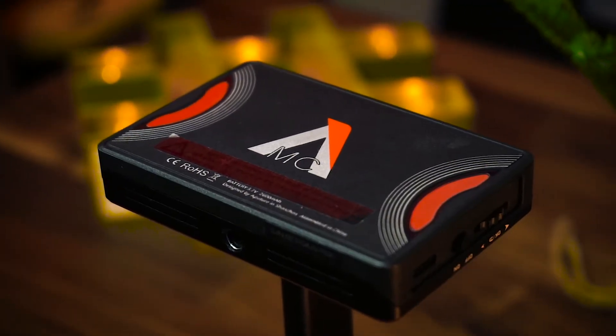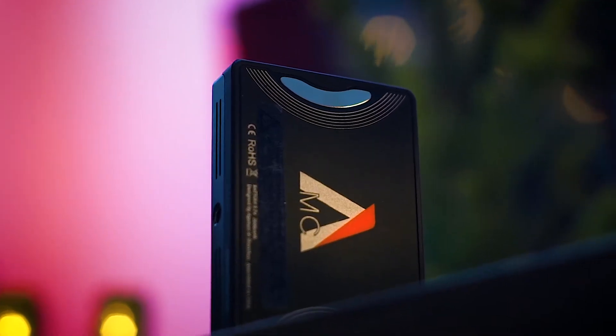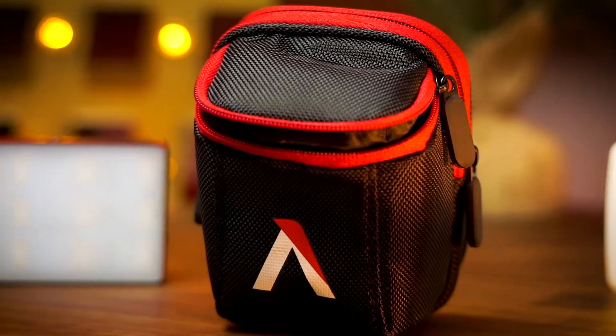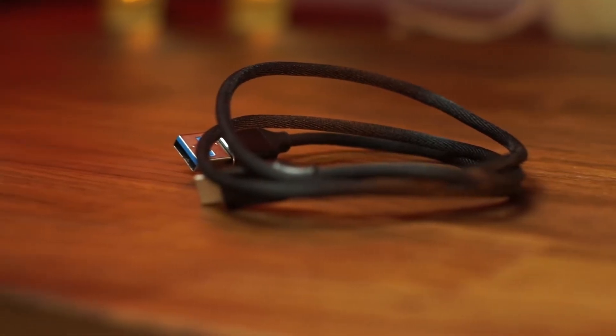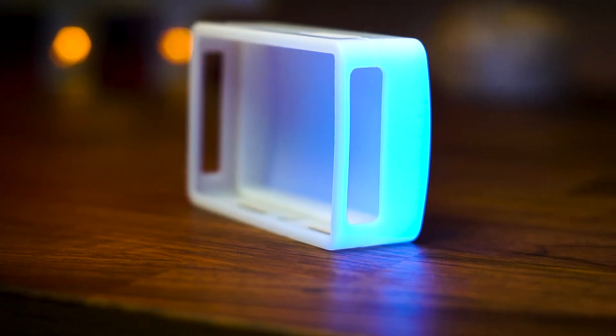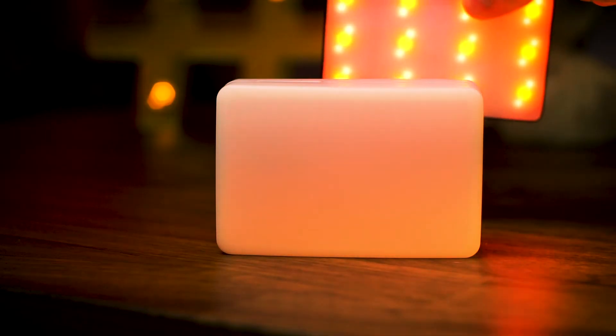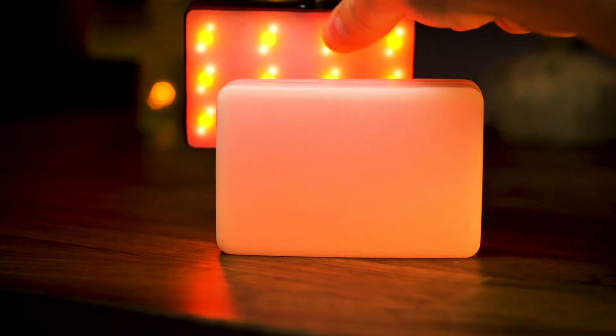In the box, there's a few different things. There's the light itself, which usually comes with a little bit of a charge. Along with that, you have a carrying case, which is awesome, some 3M tape, and a USB to USB-C charging cable. In my opinion, the best thing about the Aputure MC other than the light itself is this diffuser. It's a silicone-based diffuser and it reduces the harshness that comes from the LEDs inside this light.